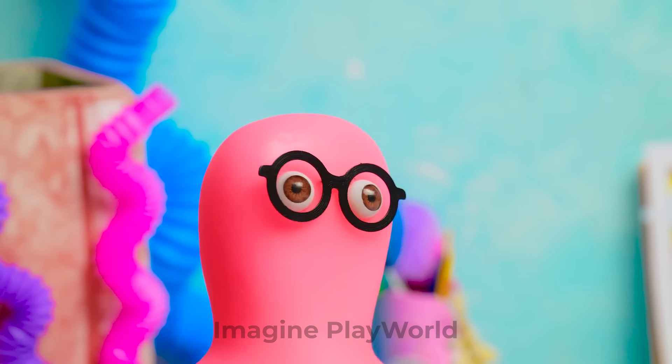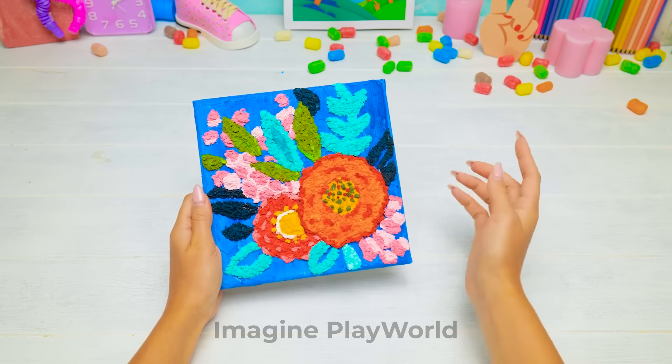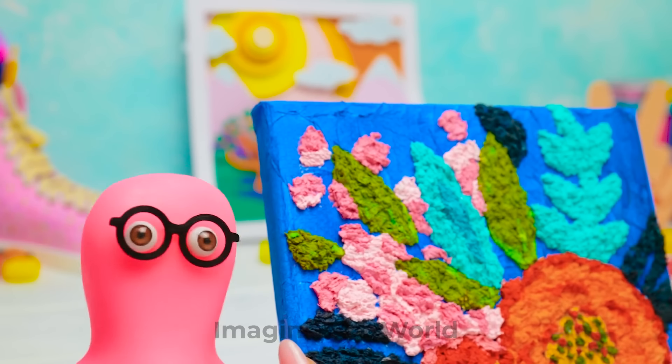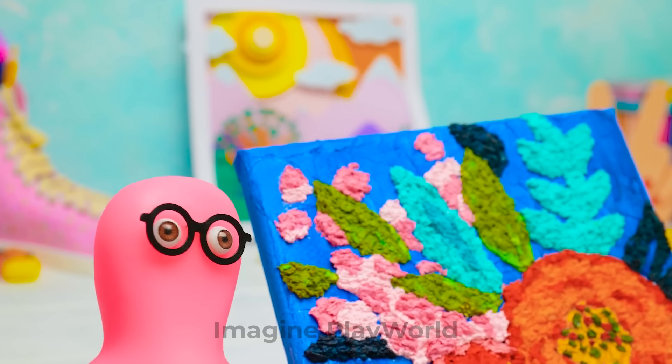Are we done there already? Yes, and it turned out just perfect. Barbie will be so surprised with our gifts. I wish someone at least once brought me flowers like these. Oh, Sammy. You're such a sweetheart. I know.